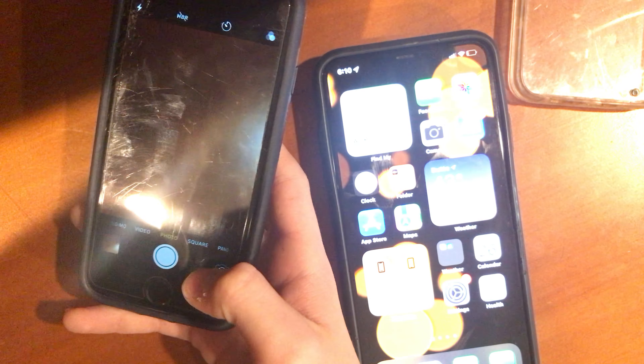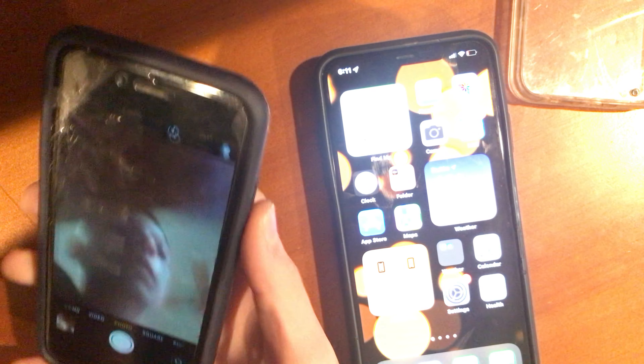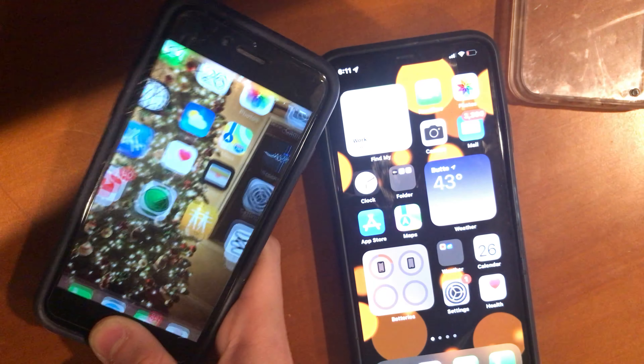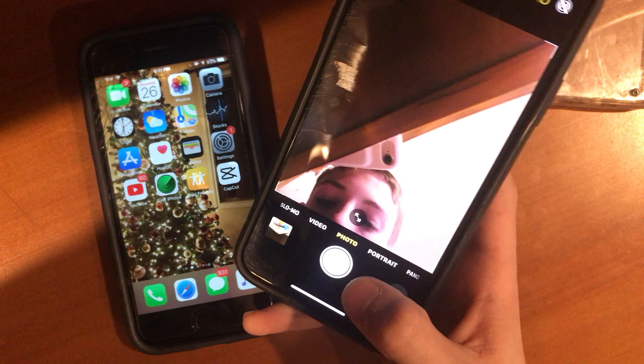Back camera takes pictures slow, front camera takes pictures good. Now we want to test it on here, so we're gonna do the photo burst mode.